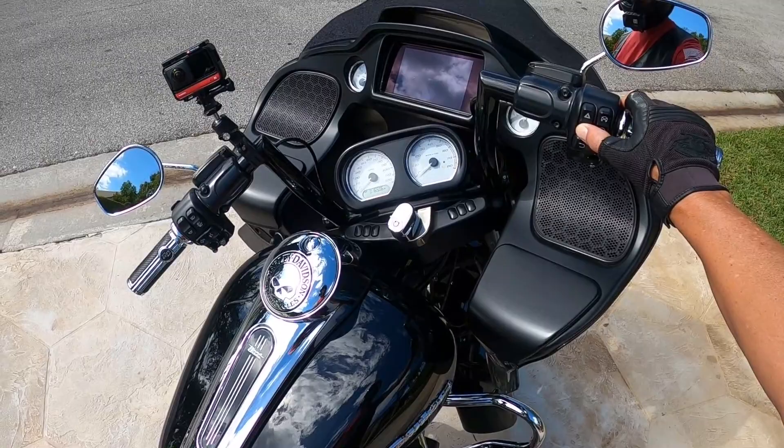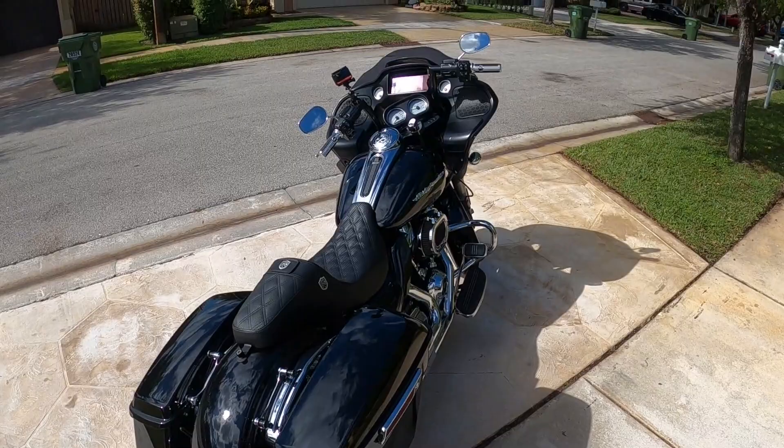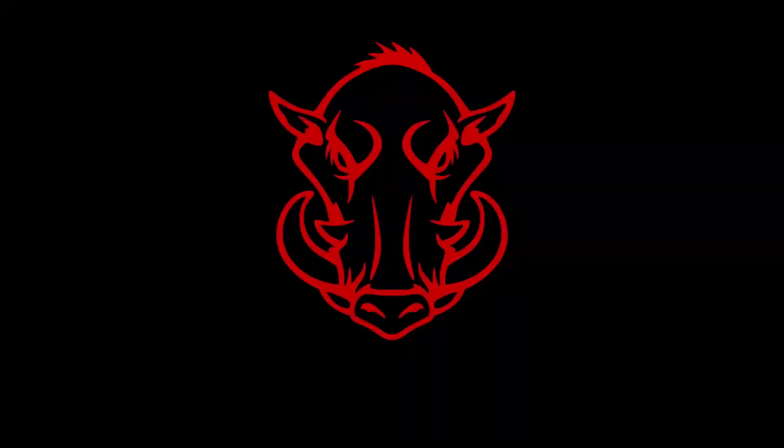Cold start. Oh yeah. Stay tuned for some good stuff. We gotta do some upgrades to this bike. Let's talk about it.